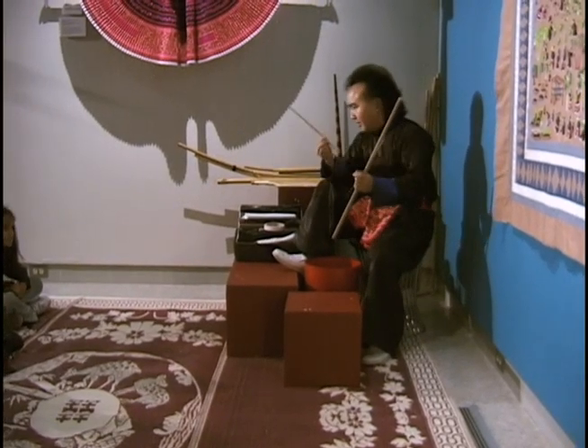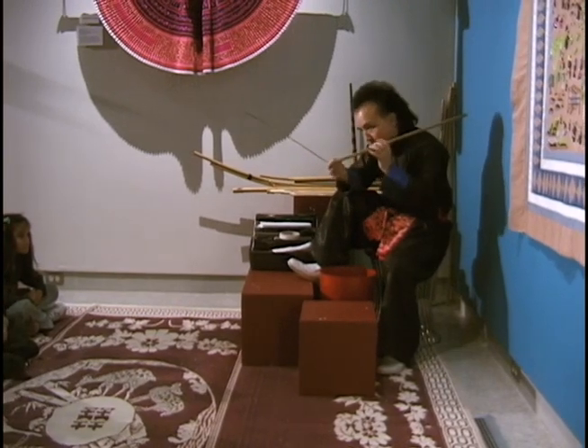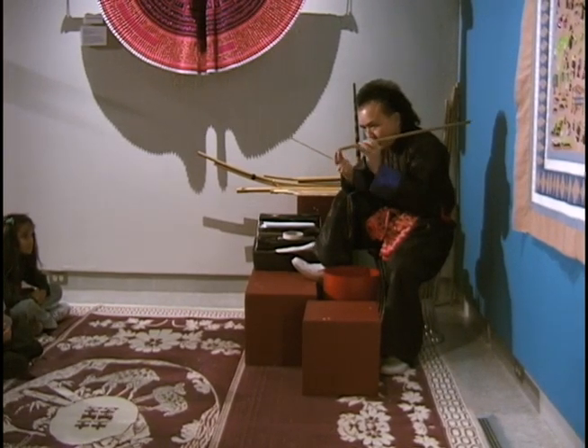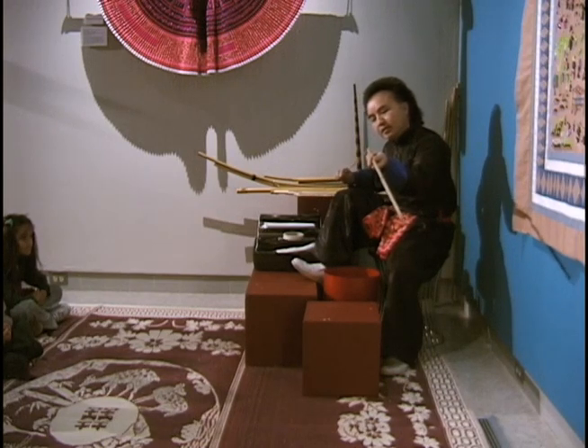I'm making this kind of instrument, but first I got this bamboo. The bamboo is hollow inside, and has those white dirty stuff inside, so I have to put this thing in and clean it — and that's how I clean it.